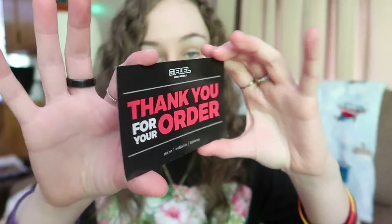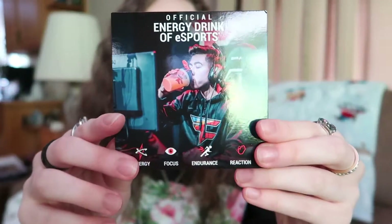So right on top we have the packing slip — a thank you for your order from Cliff, the CEO of Gamma. We got something for Scuf Gaming as usual, advertising for themselves with FaZe attached on the back.